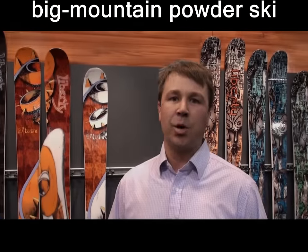Hey, this is Dan from Liberty Skis. I just want to run you through the line really quickly. Liberty is all about high performance, ecologically friendly twin tip skis.